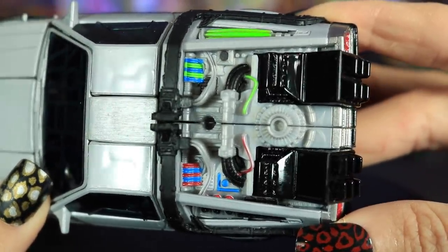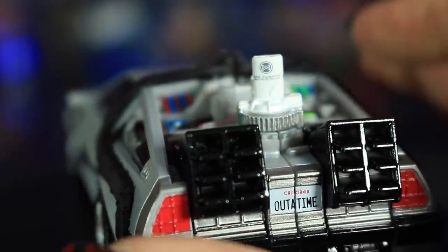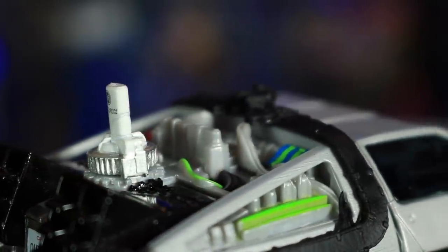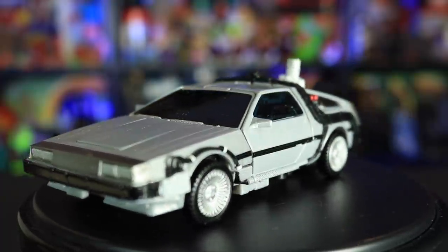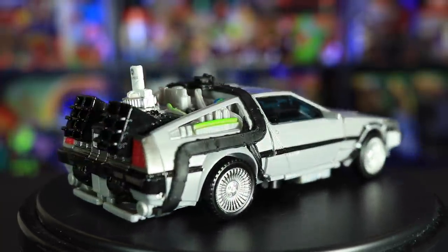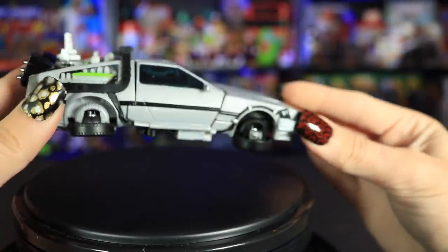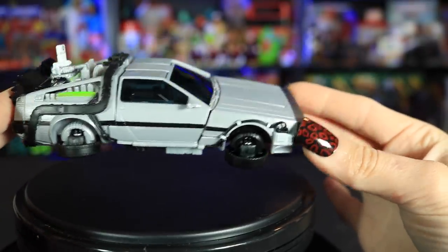And of course we have our little Mr. Fusion accessory — the home energy reactor. This guy can come on and off. Mr. Fusion was able to use household garbage to power the time machine's flux capacitor using nuclear fusion to reach that 1.21 gigawatt mark. Mr. Fusion allowed Doc to power the DeLorean instead of the plutonium the first model required. So because Mr. Fusion is there, it's like the second version of the DeLorean with the hover features. You can even tuck these wheels underneath to make it a true hover car, or take off the Mr. Fusion and put the wheels back for the original DeLorean design.